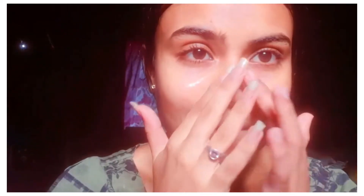I think you guys can see the glow on my face and how instantly it bettered my skin. My skin feels really supple, soft, and clean.